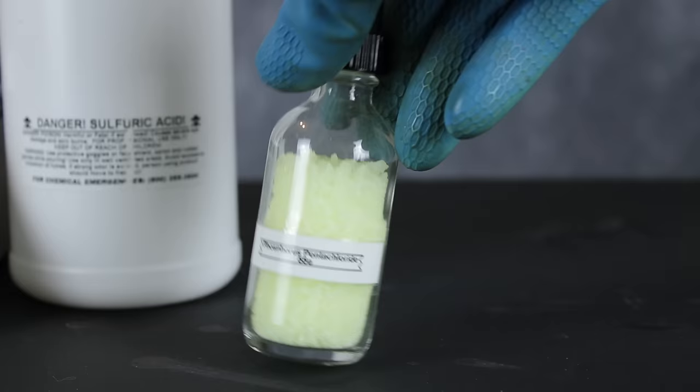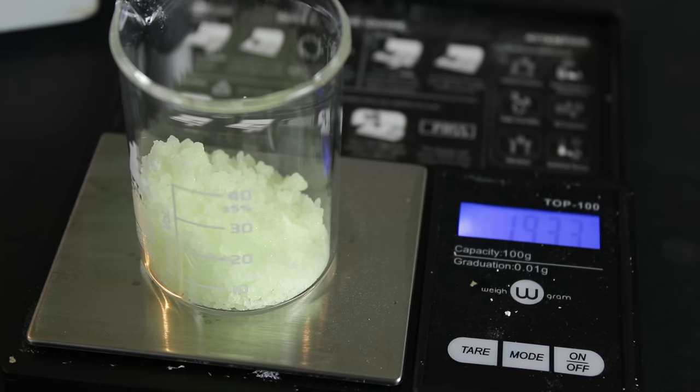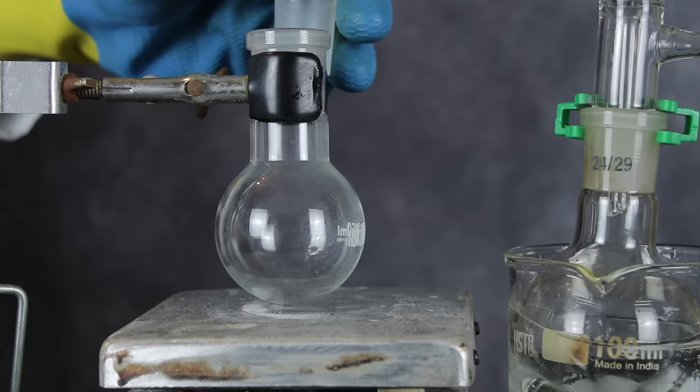He sells a ton of different hard-to-find chemicals, so if you ever need something like phosphorus pentachloride, be sure to check him out. To start this preparation, 20 grams of phosphorus pentachloride was measured out. You can see it comes in these nice greenish crystals, which to me smelled a lot like weird parmesan cheese. And before anyone freaks out, yes, I did put on my respirator and other protective equipment.